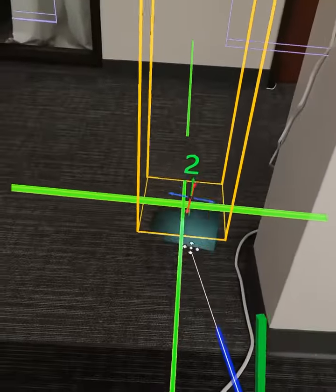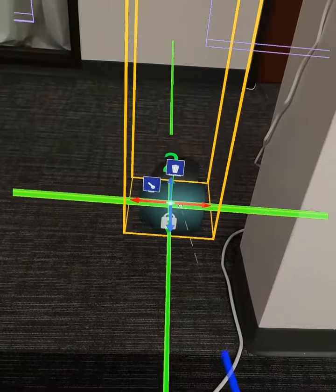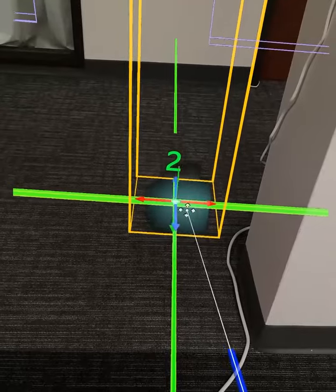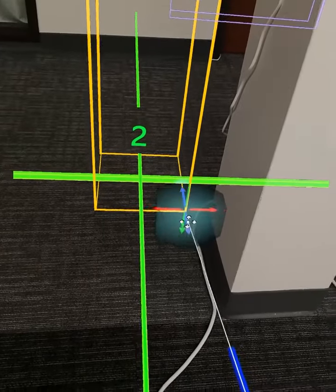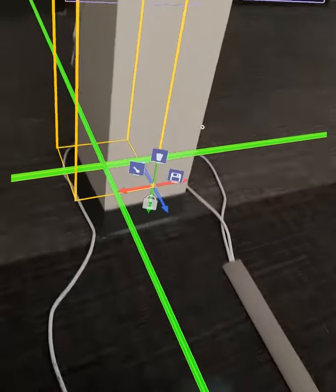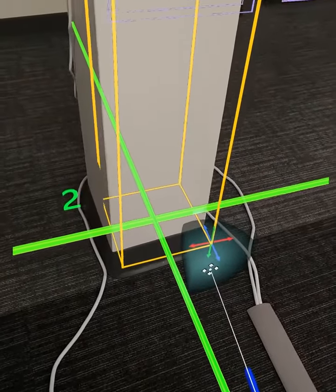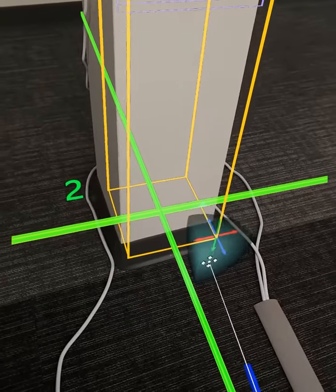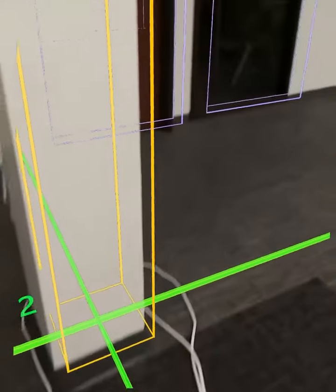Walk that over here to the column grid — it's good to use authoritative points. I'm actually going to use the corner of this so that I can really look carefully at it. Something like a column grid, a slab edge, or if you've included them in your model, even survey points. Then make sure you confirm it.